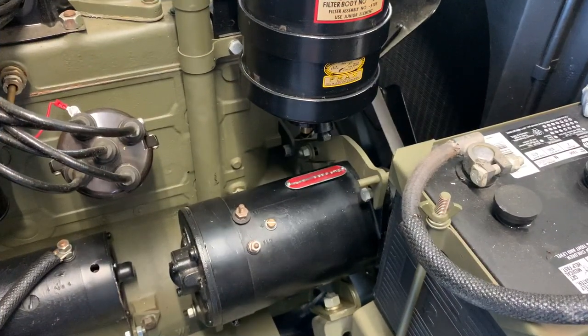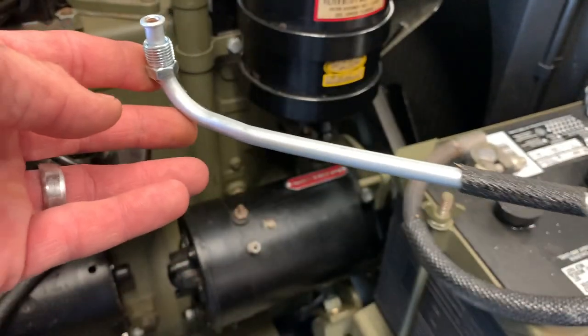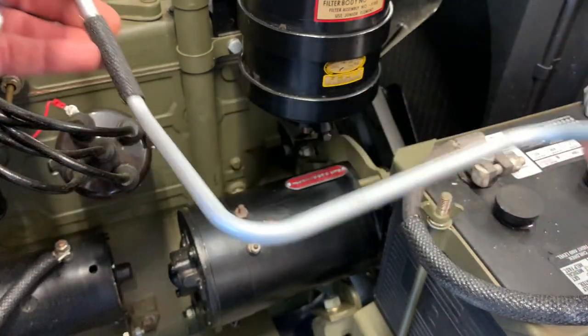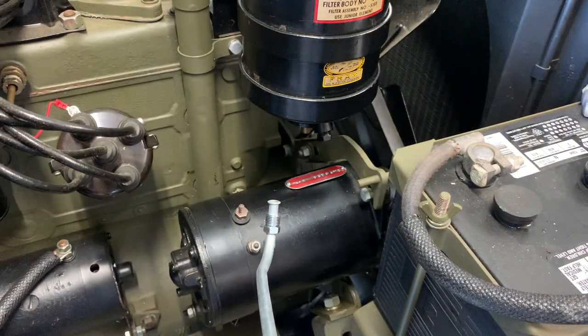I've got a little cloth there plugged up on the fitting to protect that, and I'll show you exactly what the line is I'm talking about. This is the line that comes pre-bent in the Ron Fitzpatrick parts kit — it's a fuel line kit — and you see we've got our cotton loom on there. You see how this has got a funny little bend to it. It's a little difficult to get in there but I'm going to show you a trick that's going to make it easy.